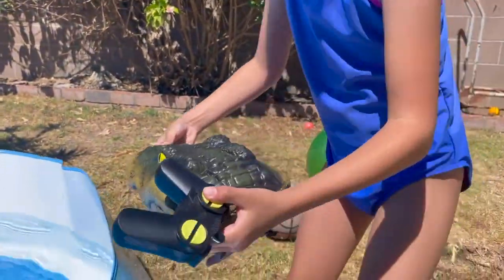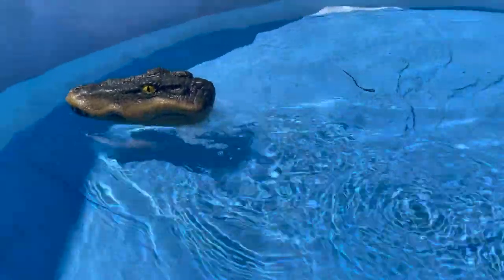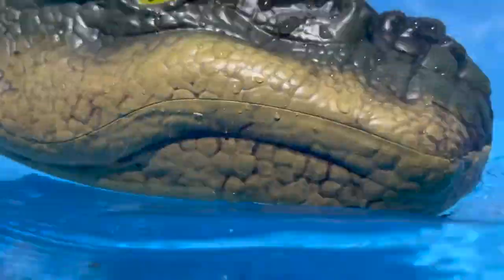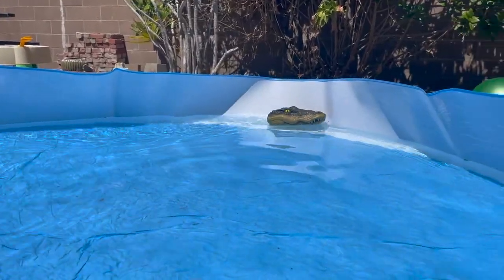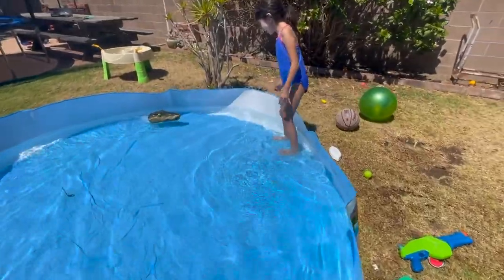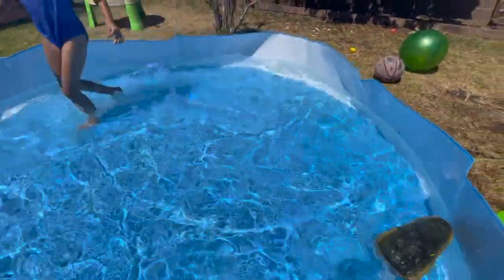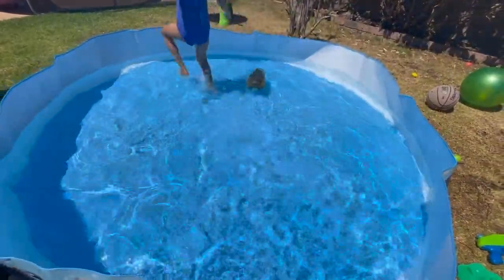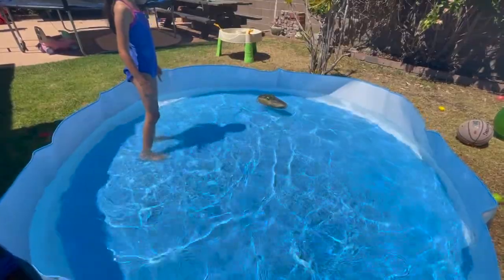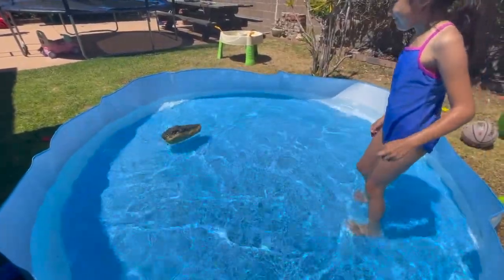We're gonna test this out now. That's gonna eat you. Here it comes, gonna get you. Oh, I'm gonna get you — here it goes. He's coming for you. I'm an expert. Look at this, look at this control!